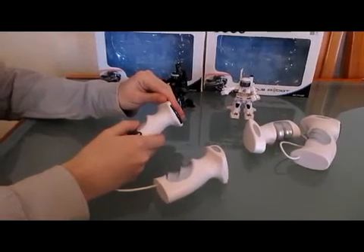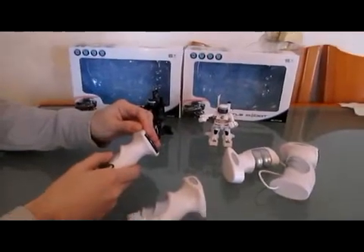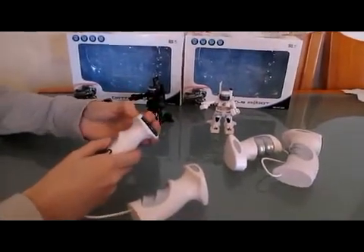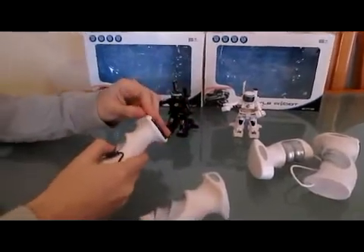Hello, this is a demonstration that the Battle Robots bought in Hobby King web does not work. Here are the two robots that we bought.